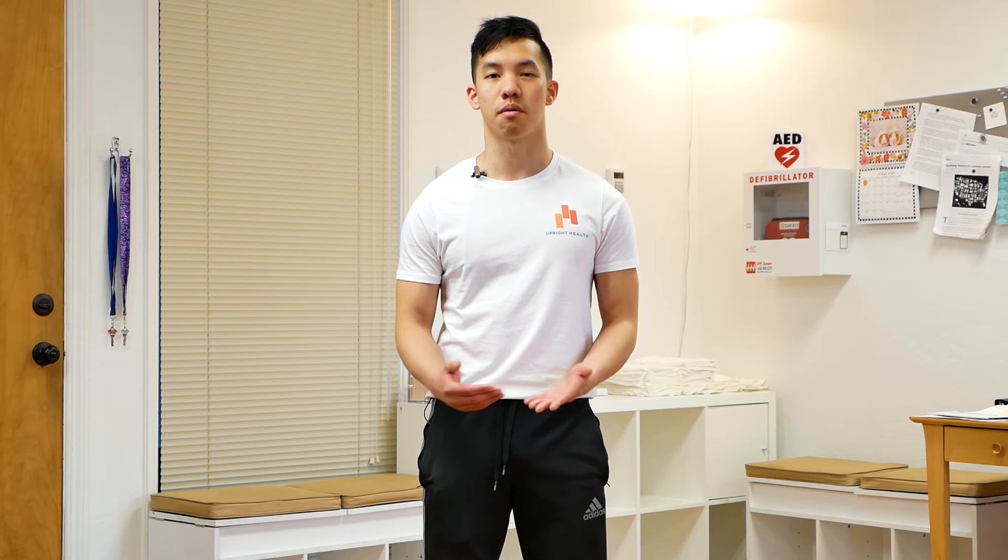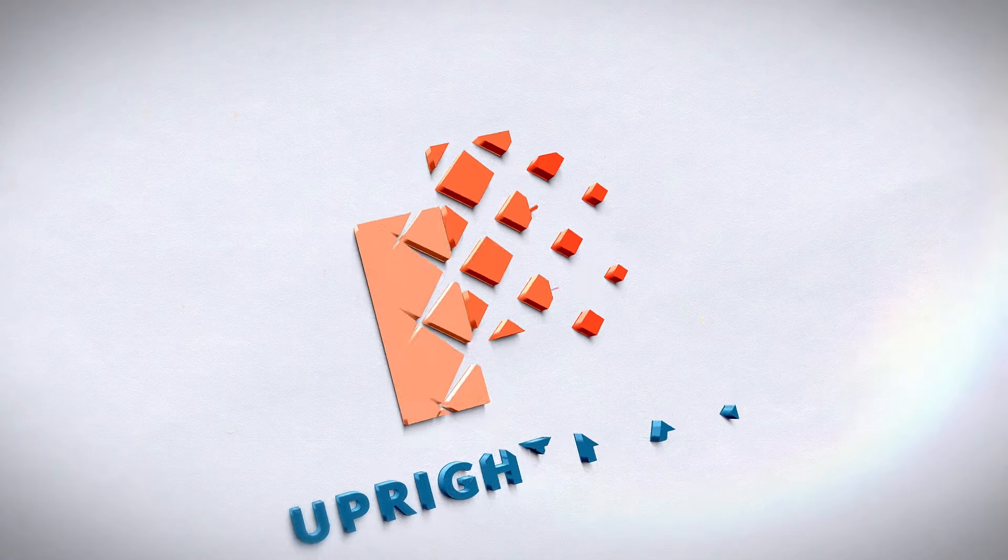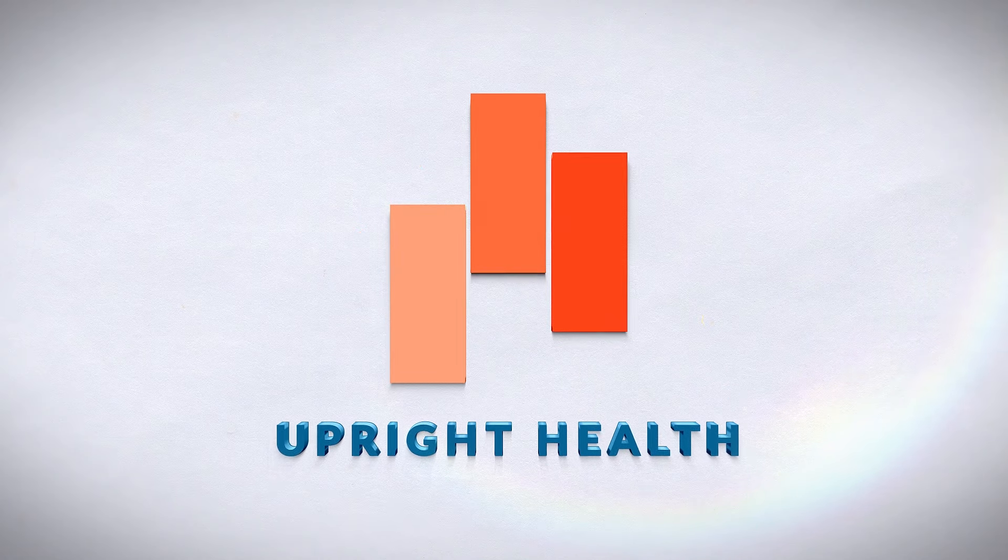Have you struggled to fix your flat feet all your life? Well, today I'm going to show you how I went from this to this. Hi, I'm Vincent from Upright Health, where we help you think right, move right, and feel right.